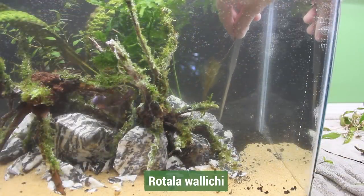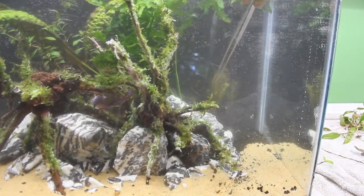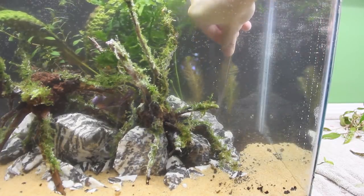Next I added a bit of Rotala wallichii. Like the Ludwigia, this plant will get some nice color to it and add some great texture as well. Plus, I think the shrimp are really going to like it.